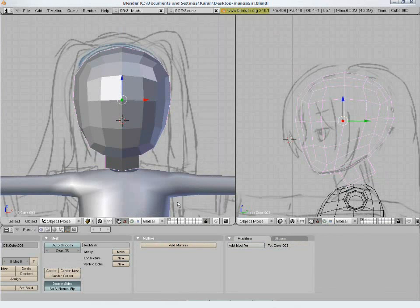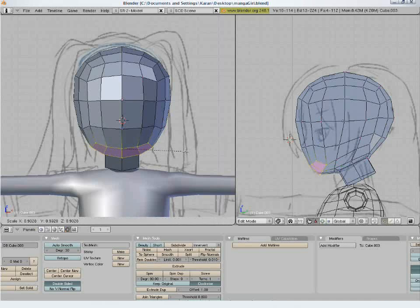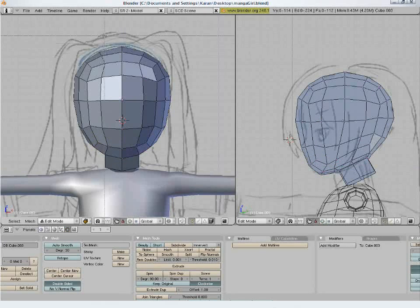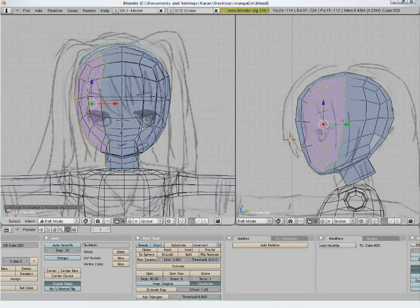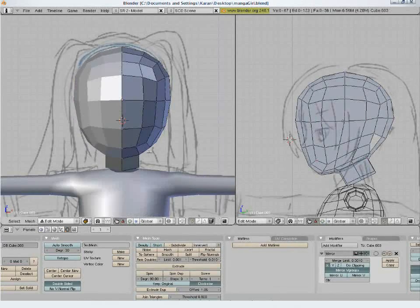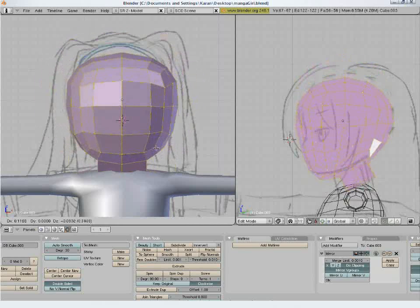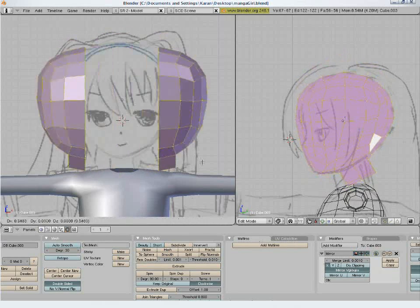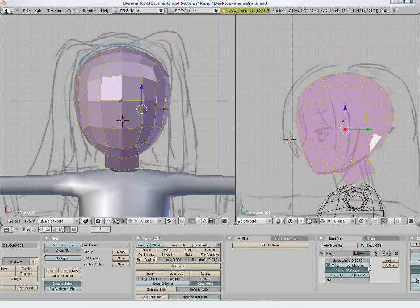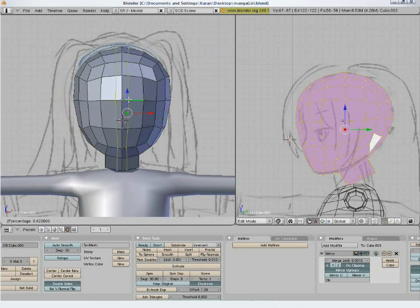Don't forget to save the file. Now select all vertices left to the center line and press delete. We will add the mirror modifier to the head. Press the small button to see the vertices of the mirrored part and turn 'Do Clipping' on. What clipping does is that the center points don't move. Let's keep clipping on.